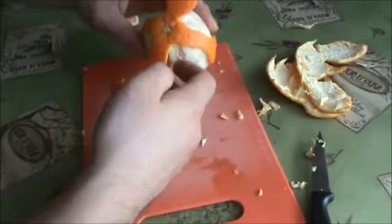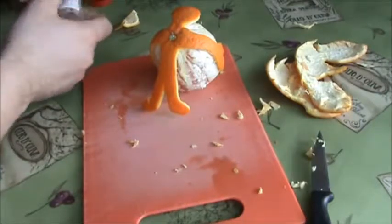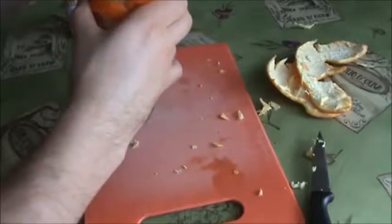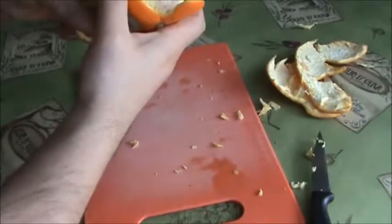To hold them standing, we need to take a toothpick — one to hold the head, just stick it in, and a second one for the legs.